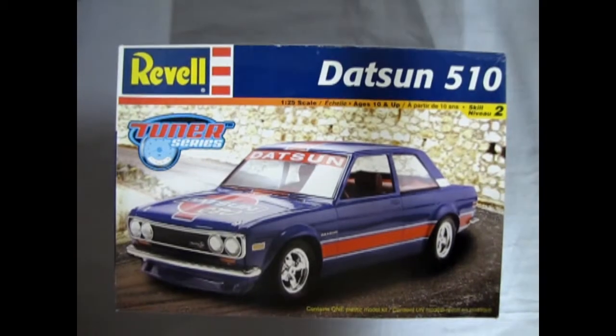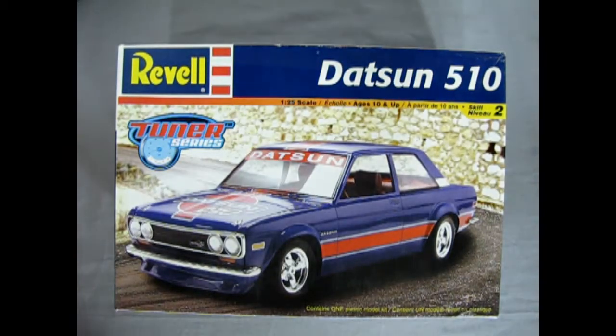Without further ado, let's go down to our showroom, open up the lid, and see what's in here. We wind the clock all the way back to 1968 where we get to see our first Japanese import model kit on this show, which of course is the Datsun 510.